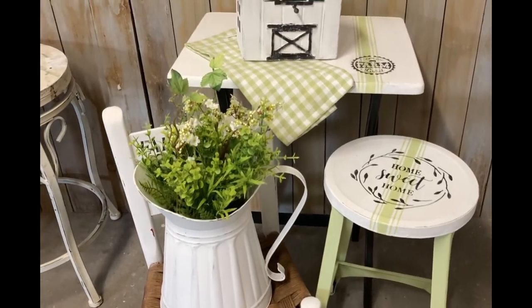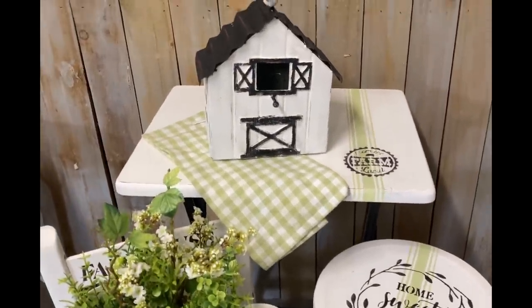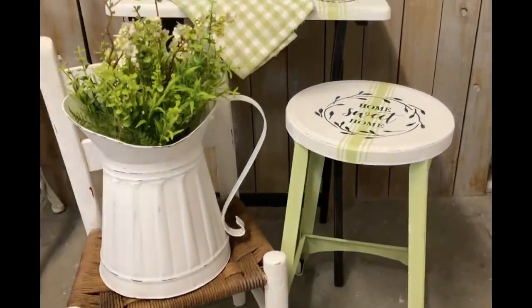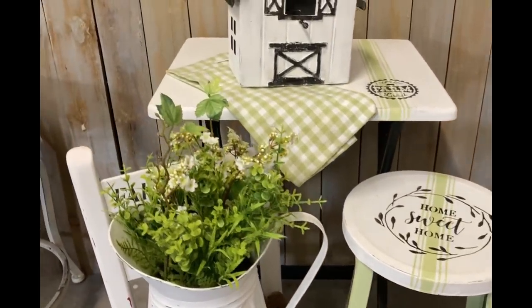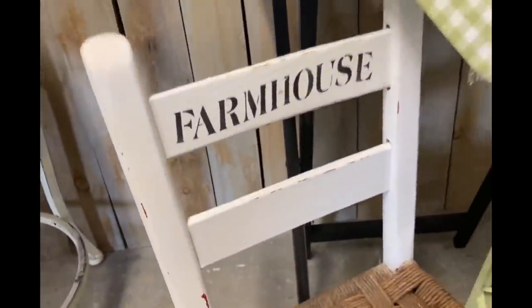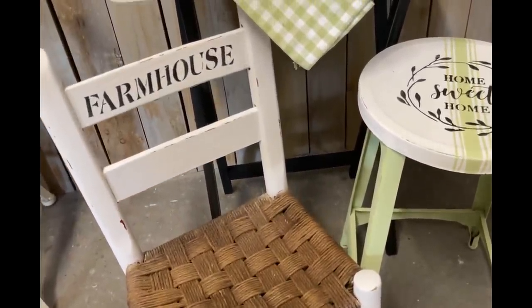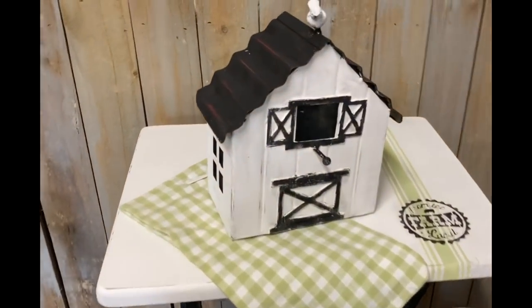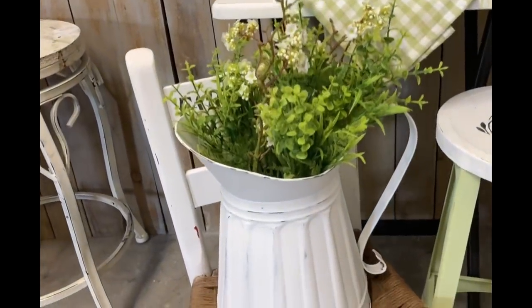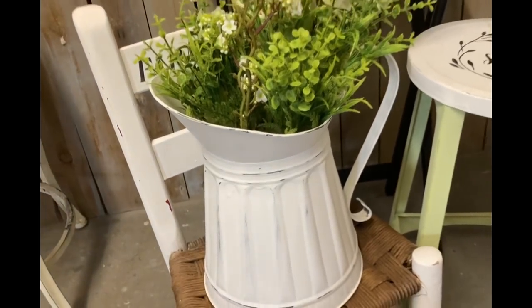I just love how this little vignette turned out, and I'm loving these colors. I'm going to start looking for more little TV tables because I think you could do so many things with them — they end up being a great little table for extra layering in vignettes. I wish I could have distressed the little chair more, but I know it would have just gone down to white, so I left it. I hope you guys enjoyed this video — thank you so much for watching, have a great evening, and God bless you and your family.